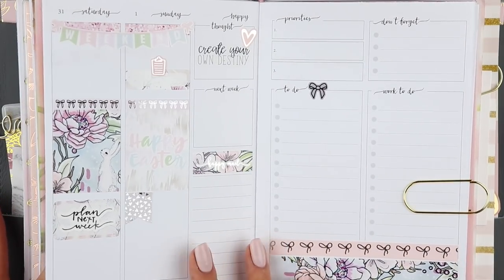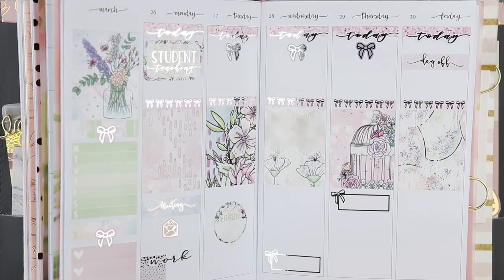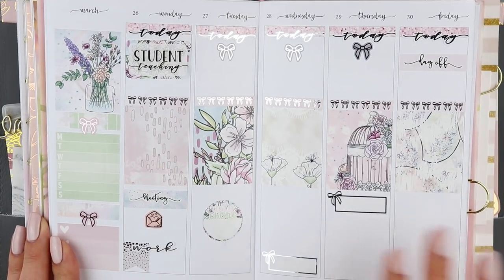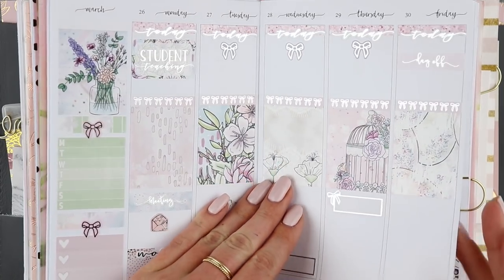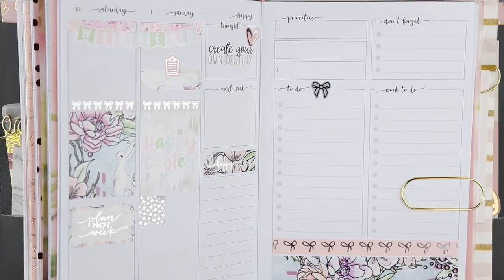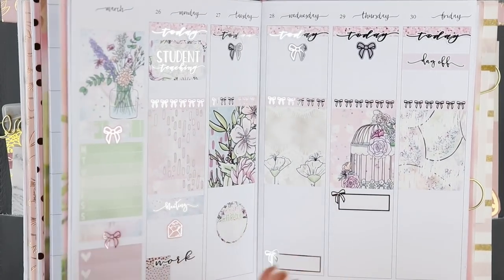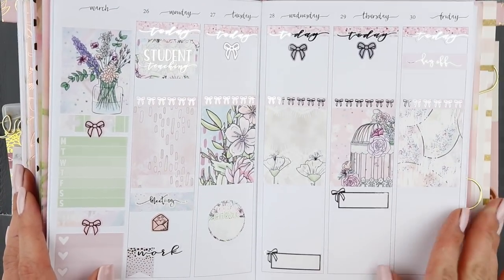This is how it turned out — obviously it will grow because I don't know everything I'm doing yet. I love how it turned out. I'm obsessed with the pastels. I love the silver foil, I'm glad I went with that, and the bow headers are so cute. I really like this washi touch. I'm excited to see how this kit turns out. I hope you guys enjoyed that — don't forget to follow me on Instagram @mylifestuckonpaper, and I'll see you guys soon, bye!